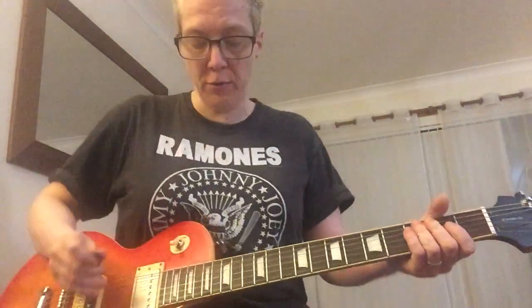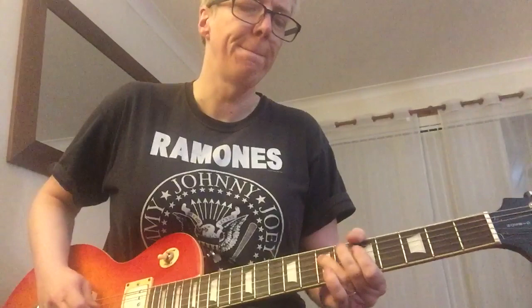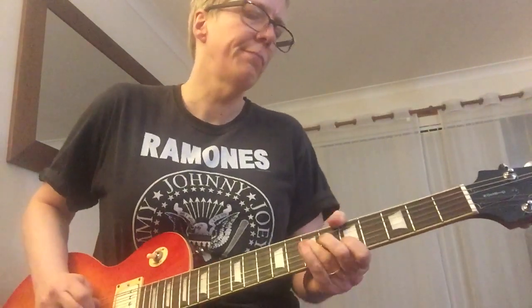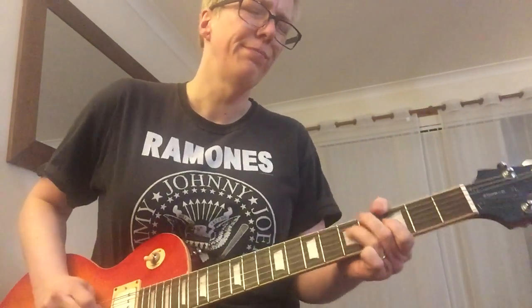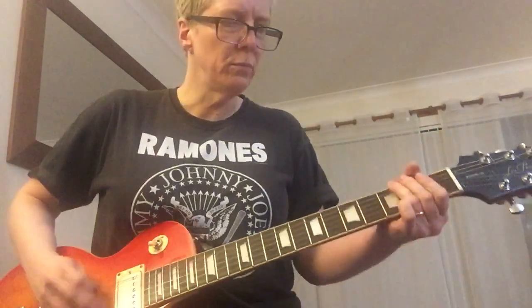So hopefully you can hear it — it's a great sounding guitar. Up for sale, give me a shout if you're interested. Cheers guys, thanks very much.